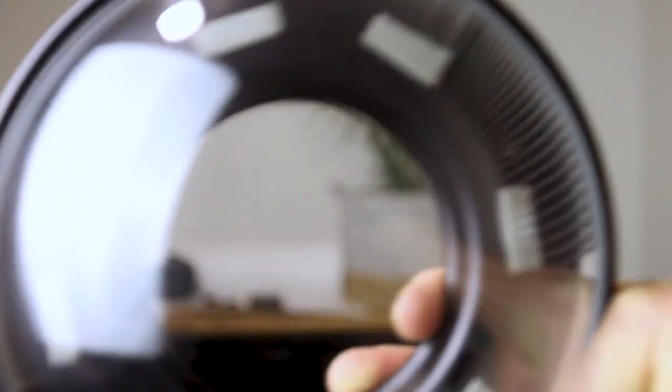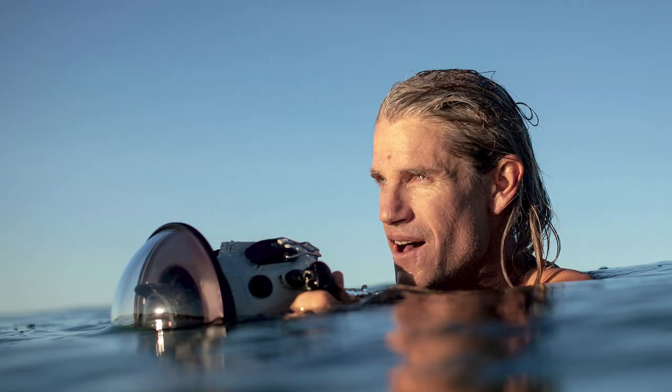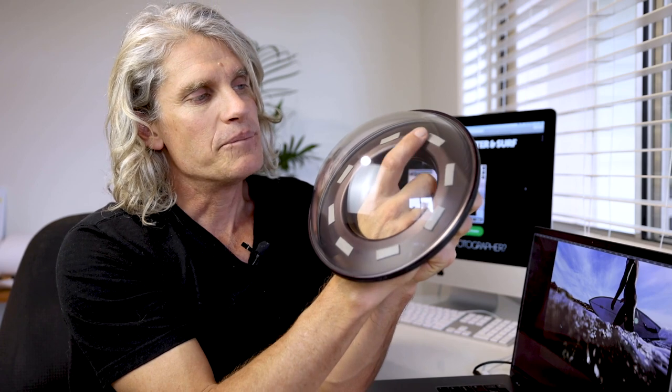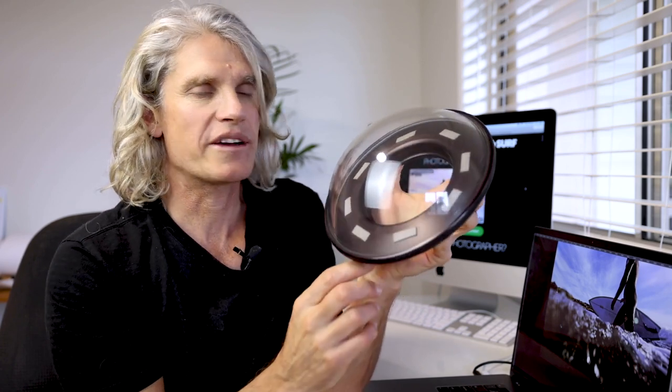Before I go into the lens solution, I always get asked about this dome port — it's got these sticky tabs here. This dome port features in a lot of my videos, and these sticky tabs are designed so you can put a black piece of non-reflective fabric on the inside, because the surface is slightly reflective. Aquatech includes that so you can put non-reflective fabric there. I barely use it because I don't have too many troubles with reflection off there — more often it's from the inside of the lens.